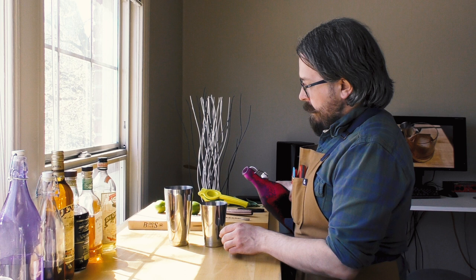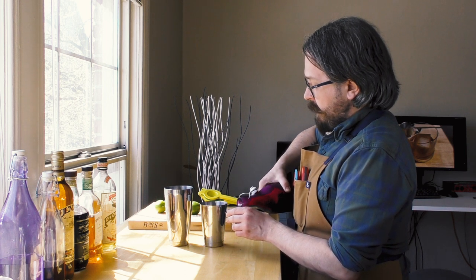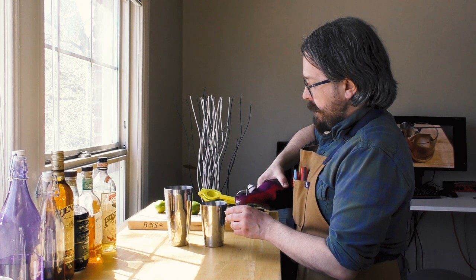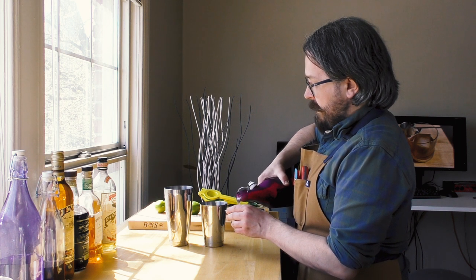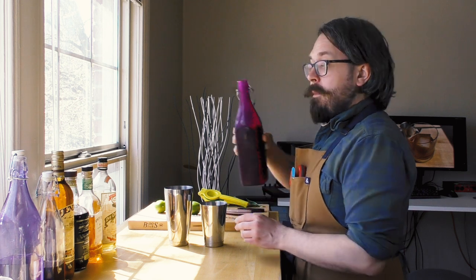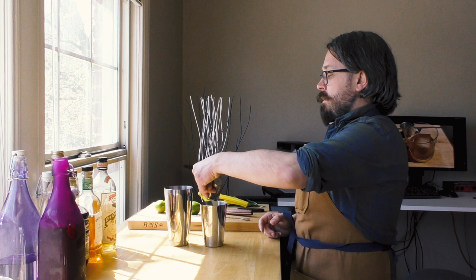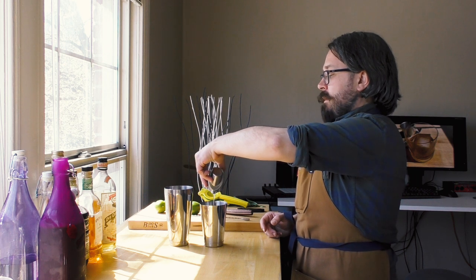I've got some shaker tins here, and I'm going to start with my Orgeat syrup, which is one of the things we'll be discussing in the next part. It is very thick, so that's why we're starting with it — so we can help clean it out of our jigger as we go. I want 15 milliliters, or about half a fluid ounce, of the Orgeat.